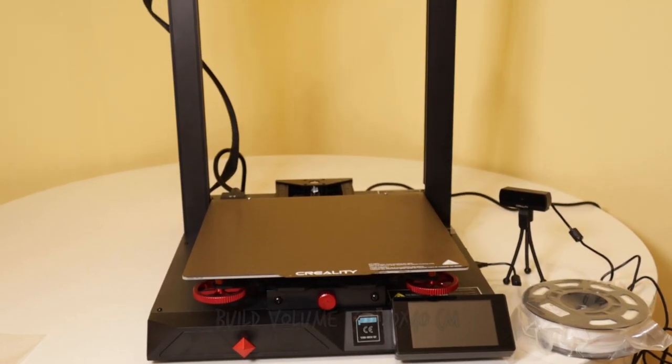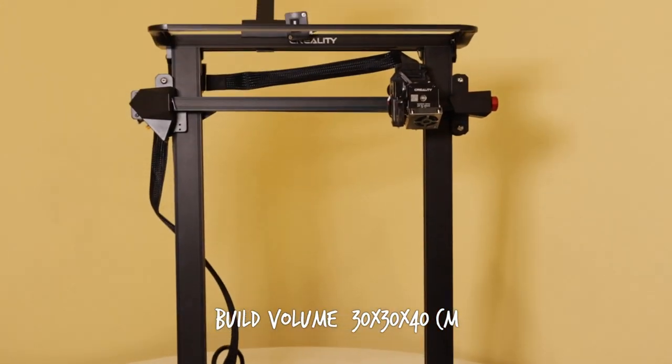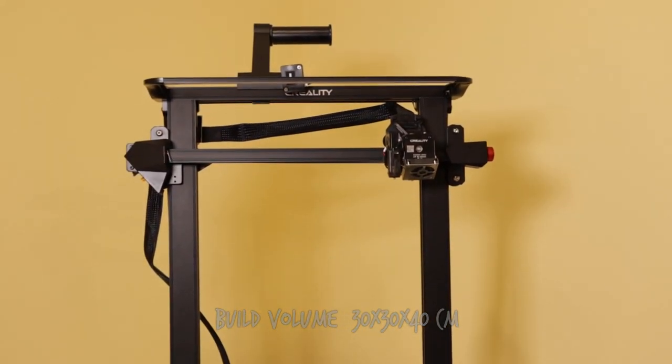This printer is particularly tall, much taller than the Ender 3, so if you are aiming to print tall things then this printer is for you.